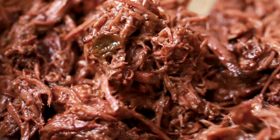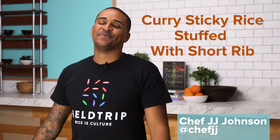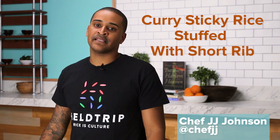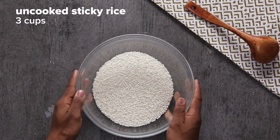Sticky short rib rice is a perfect dish to share with loved ones or to be the showstopper at a party. What's up everyone? I'm Chef JJ Johnson and today I'm making my famous sticky rice stuffed with some short ribs.